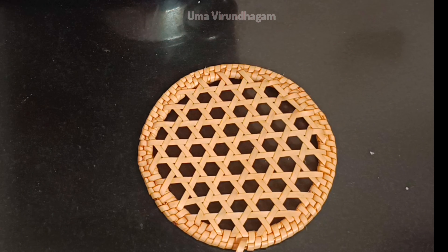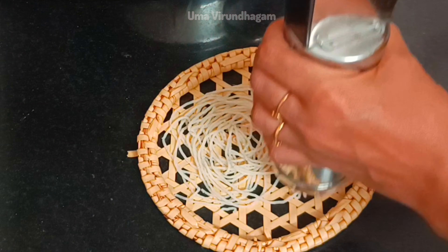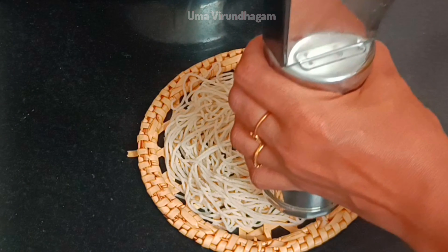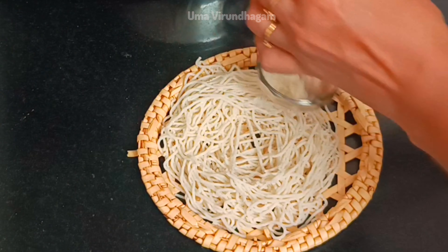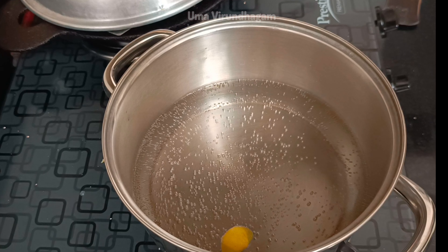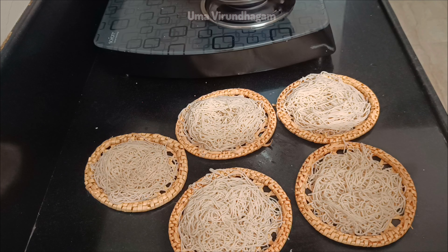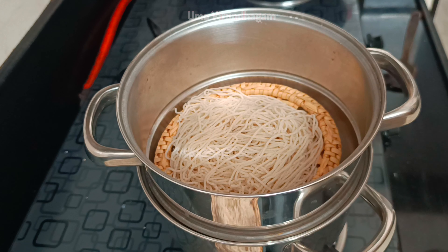Now we will fill the mouth with this. If you are in the middle, we will fill it out. Where we have to put it on the plate, if you can produce it, we will put the water to put it on the plate, then we will place it on the plate.